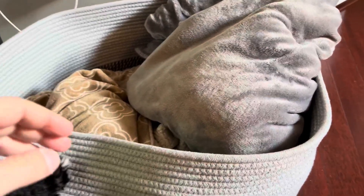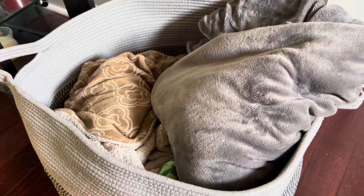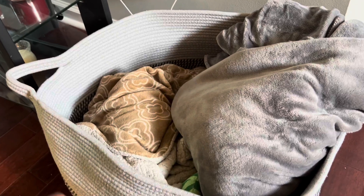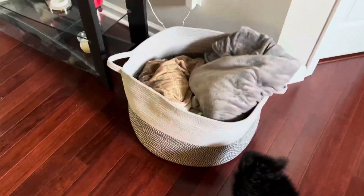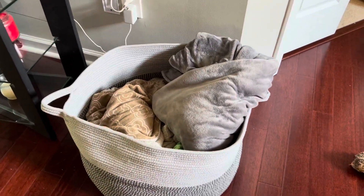It's also kind of heavy, and our laundry room is downstairs while our bedrooms are upstairs, so it would be hauling this up and down the stairs — probably not as efficient. This is big, if you can see. It is pretty good size — tall, wide, and sturdy.